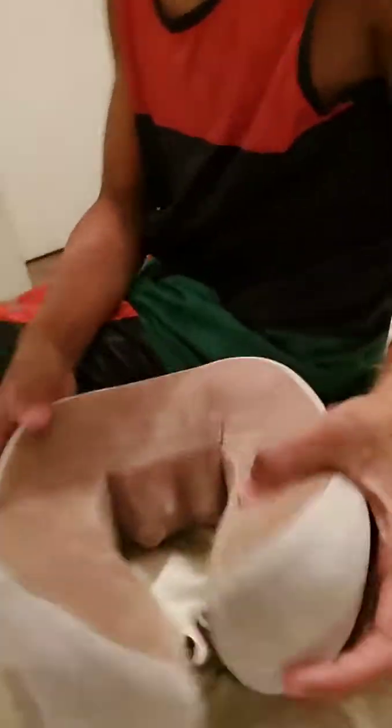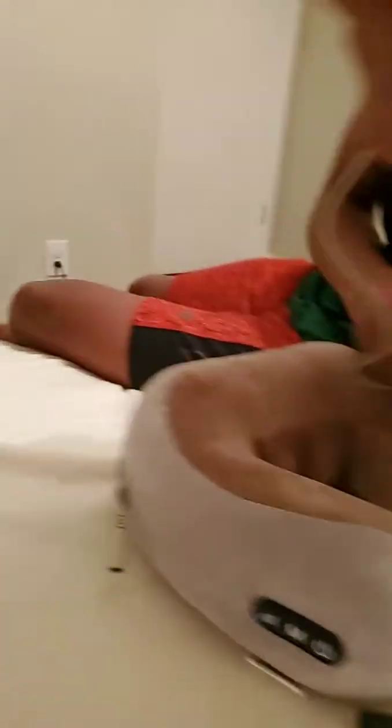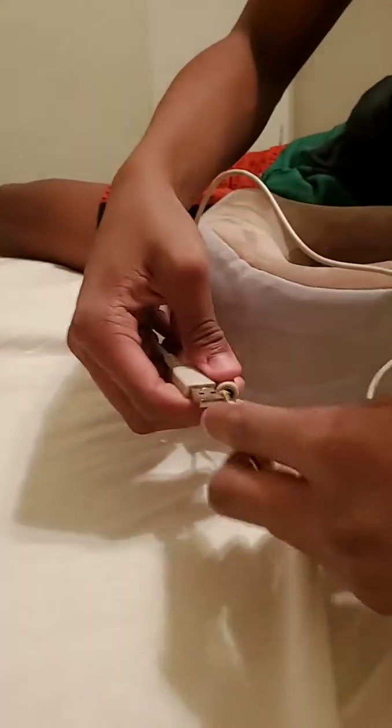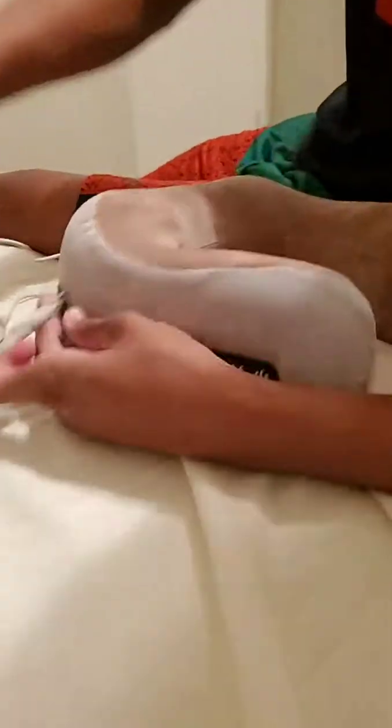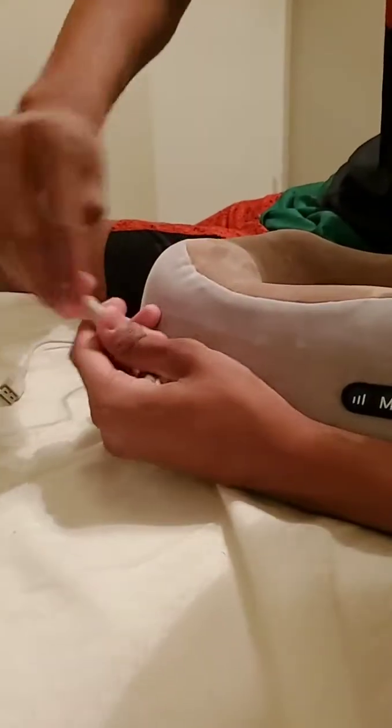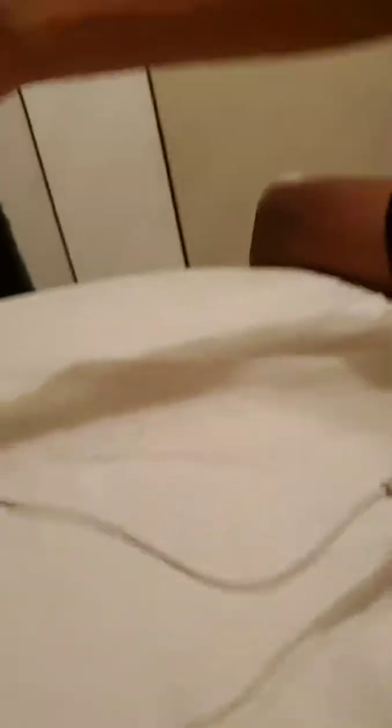Okay, so he's gonna show y'all this vibrating pillow. Let me show y'all the details real quick before he starts demonstrating. You could charge it with this — it goes in here. You need a little charger cube to plug it in and connect it here, and it will charge. I don't have my charger cube on me right now.